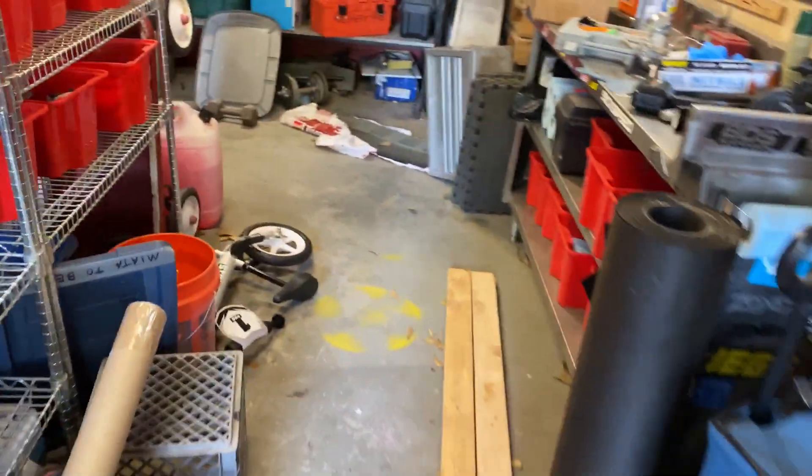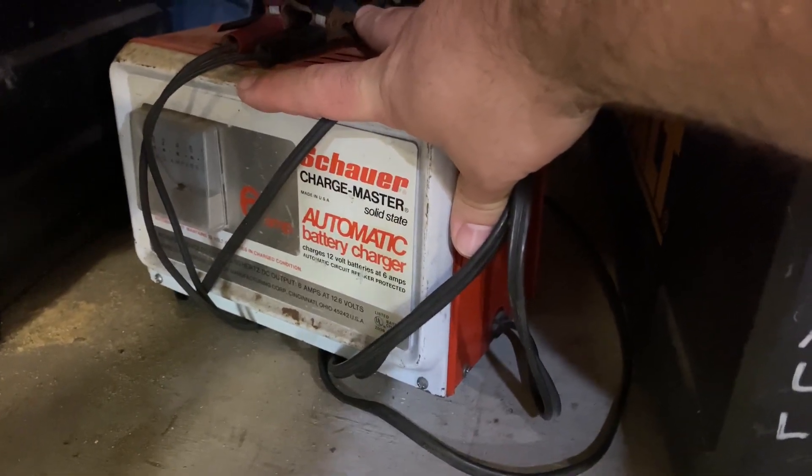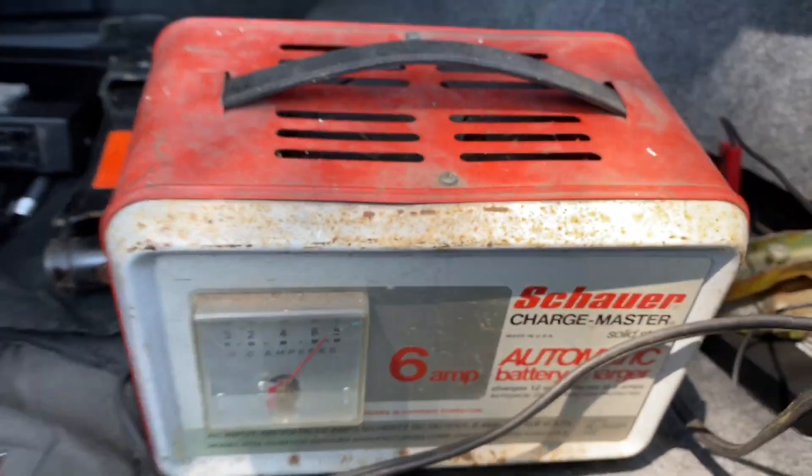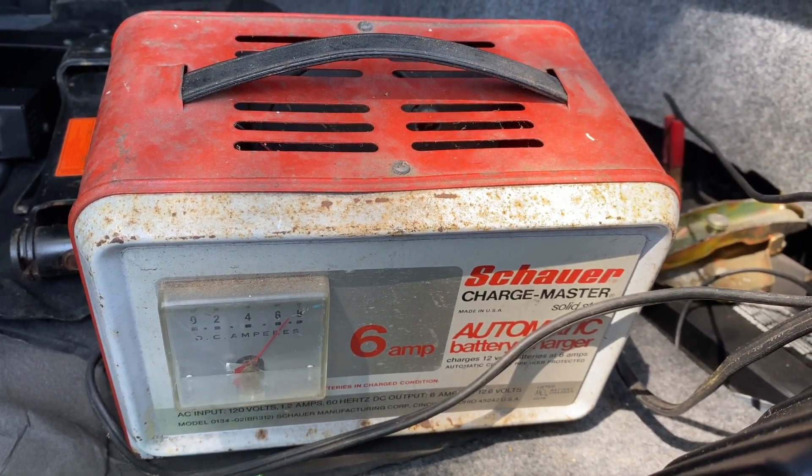Let's check the battery connections and try again. All right, into the garage to get our old friend the Charge Master. The Charge Master is charging the battery and we'll come back and check on it in a little while.